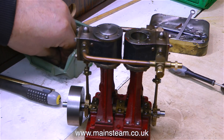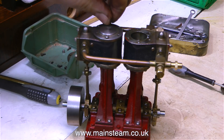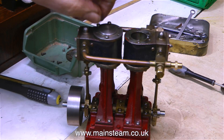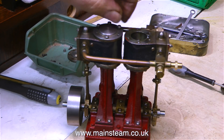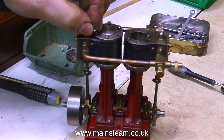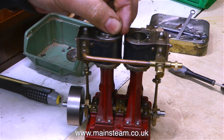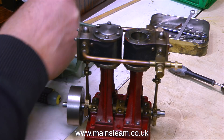When a customer sends me an engine for an assessment as to whether it's repairable or not, I initially charge a fixed fee for the time it takes to look at the engine, because it's never just a case of looking — I always have to dismantle things. If the customer agrees to go ahead with the repair, I deduct this initial fee, which is normally £40, from the cost of the repair. This fee doesn't include return postage costs — it just covers the time it takes for me to assess the engine's problem.